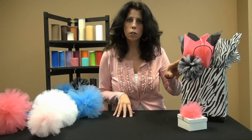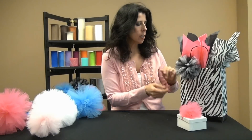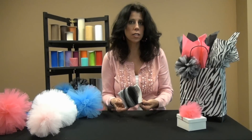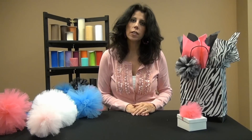One last fun little tip: if you would like to make multi-color palms like I did with this black and white one, all I did was take two different colors of ribbon and wrap them around the book at the same time, then just complete the steps like the other ones. I hope you've enjoyed this project and you have lots of fun with tulle.